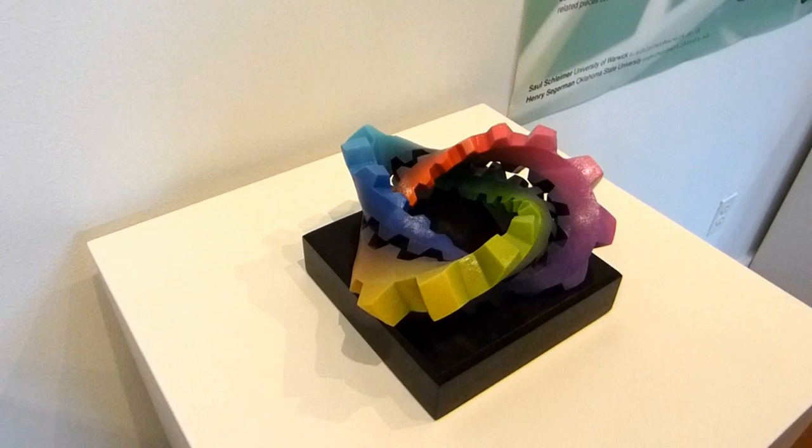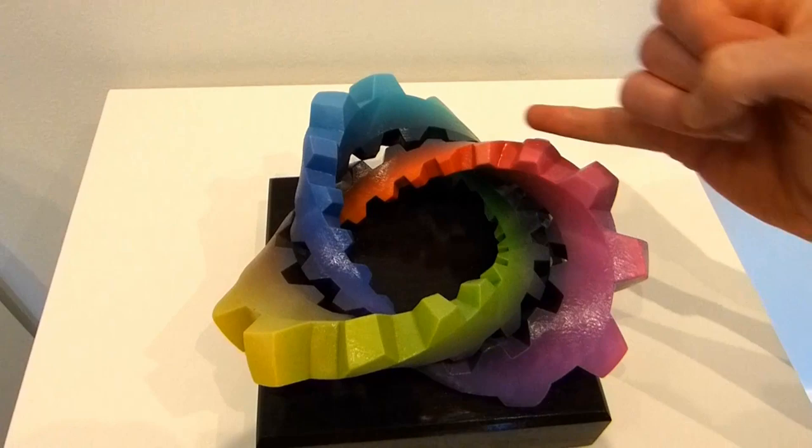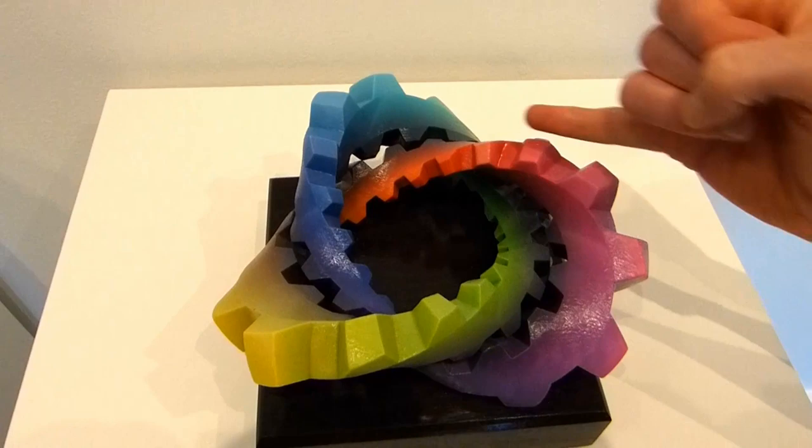Here we have the knotted cog, and it's also colored. The coloring scheme is by the color wheel, following the parametrization of the trefoil knot, so when we go 180 degrees from each other we see complementary colors.